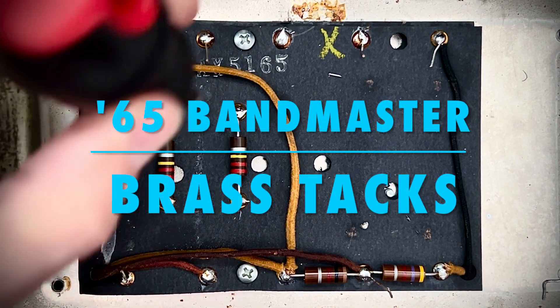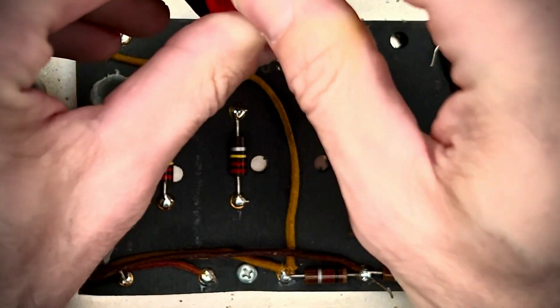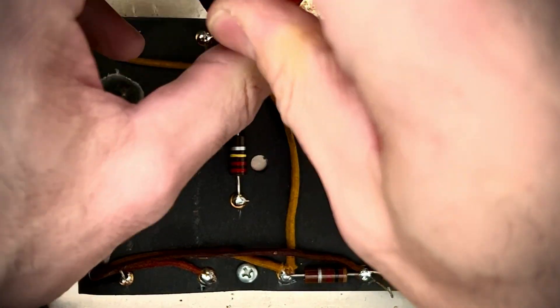What a night. I've not been sleeping. I'm back in this 1965 Fender Bandmaster. What a great amp.